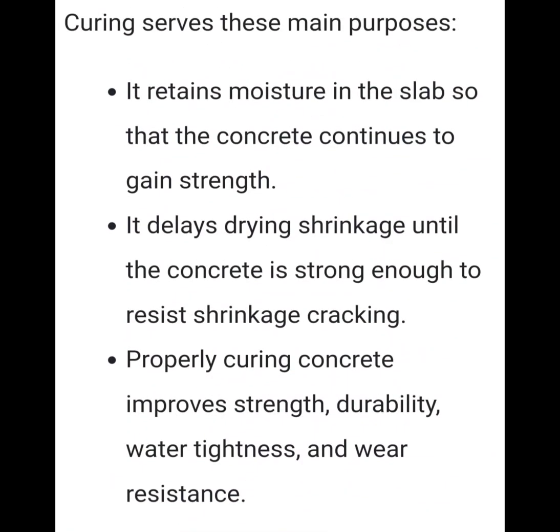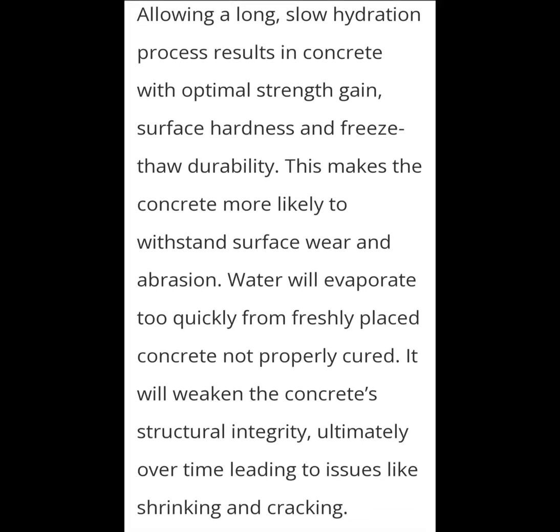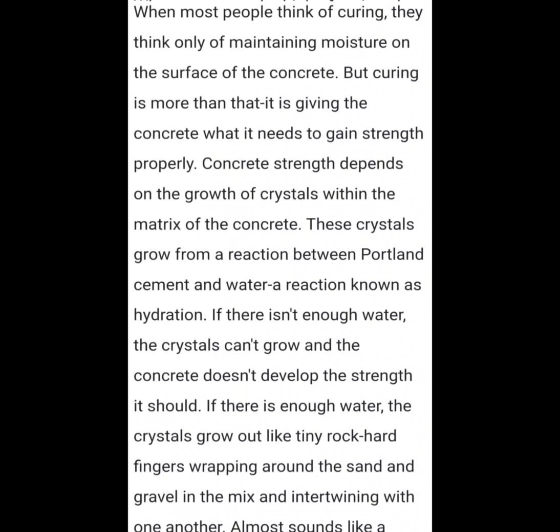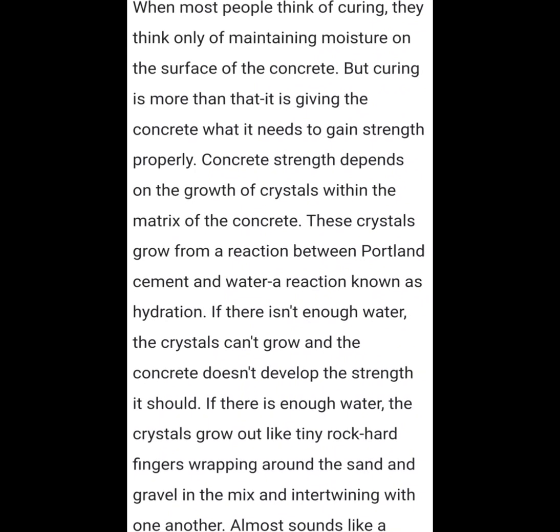To get concrete close to full capacity strength, we're looking at things like rebar, mesh wire — and another huge factor is water curing. There are a bunch of different methods when it comes to water curing, but the core question is: how does concrete actually get strong?